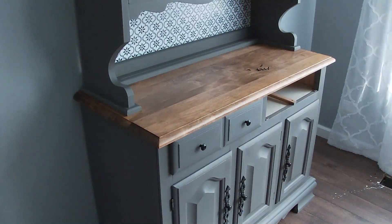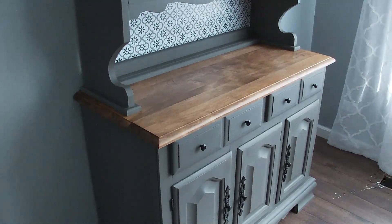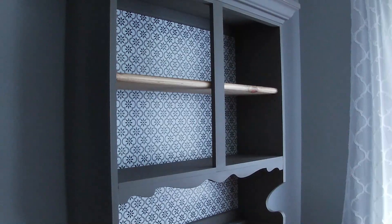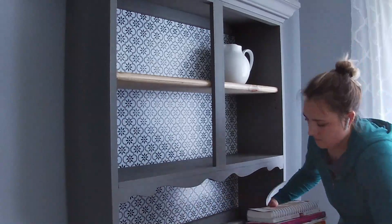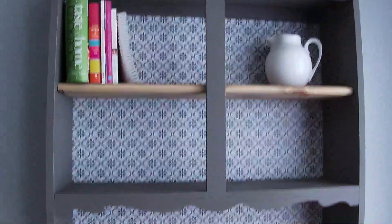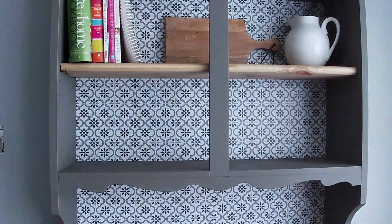Now that I have put all the hardware in and finished putting all the drawers in, and put the wallpaper backing on the top of the hutch, I am getting ready to stage and decorate it. I was on a hunt for a few beautiful pieces to decorate with, and I found them at a local Goodwill. I tried TJ Maxx and other places but couldn't quite find what I was looking for, and I did find some at Goodwill, so I was pretty happy.